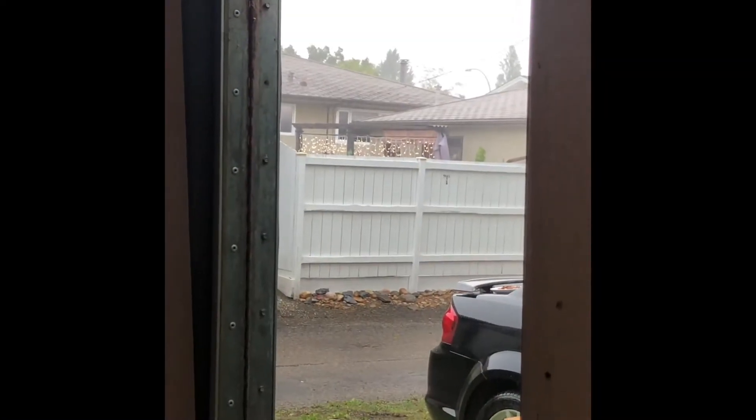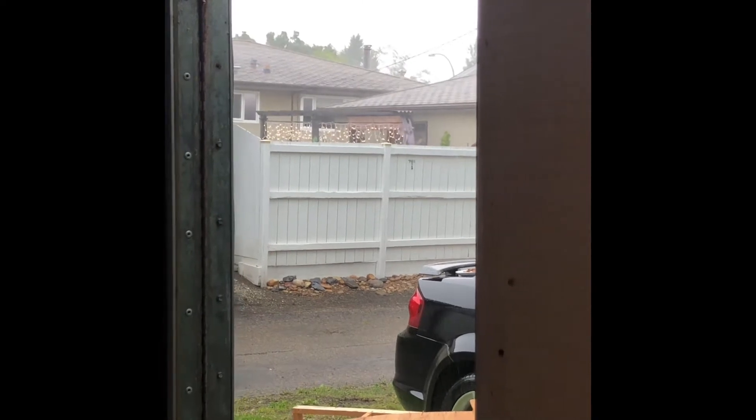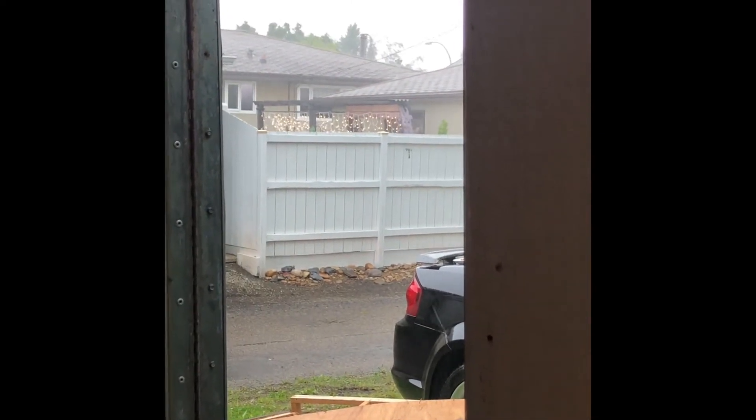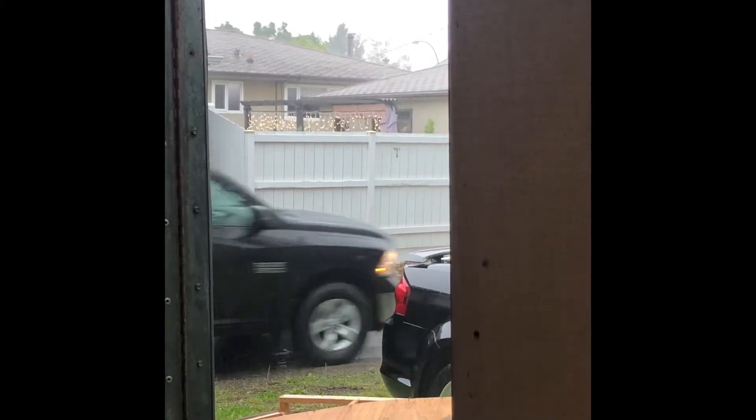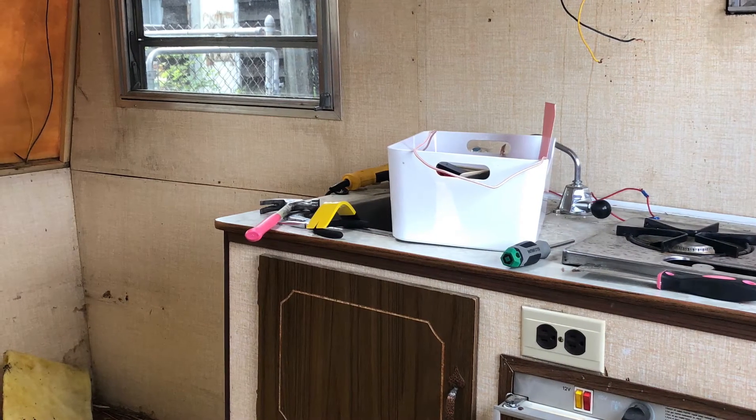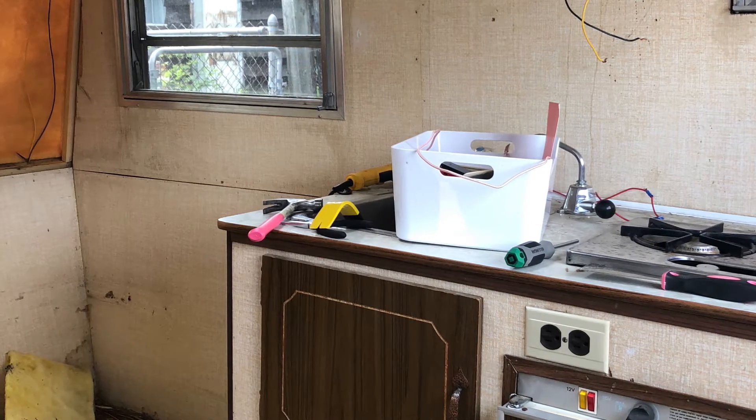A thunderstorm came in with rain coming in sideways — a good test for the little camper. Partway through I had to take a selfie because I couldn't even get inside; it was a torrential downpour with thunder and lightning. The back windows — like I was saying — you can see the water damage was quite extensive.